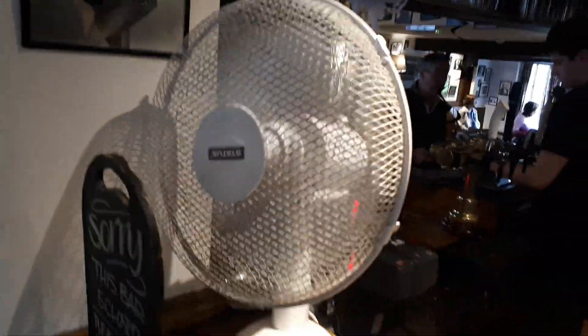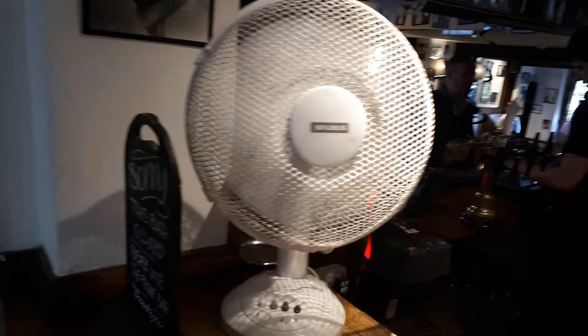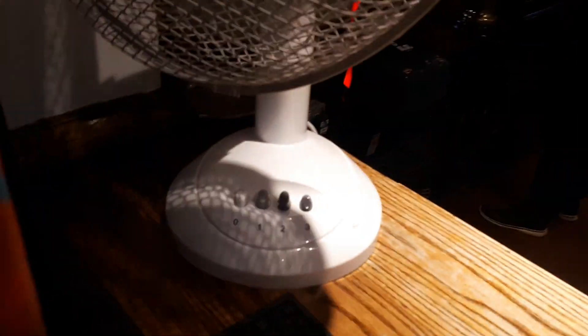It is a nice fan. It is off now. It is dusty.